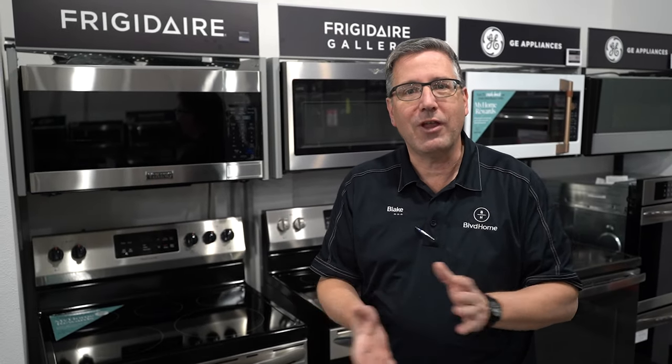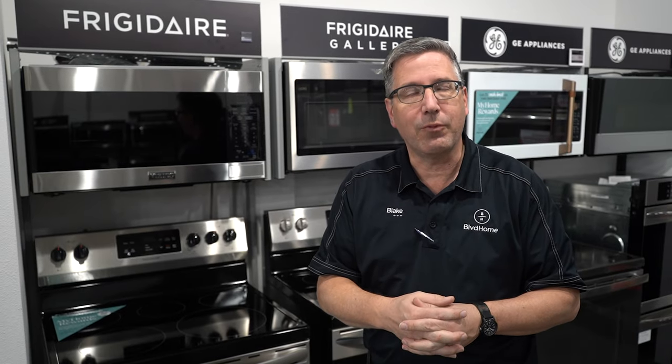Thank you for watching — we really appreciate everybody watching. Please like and subscribe, and put any comments below and we'll answer what we can.